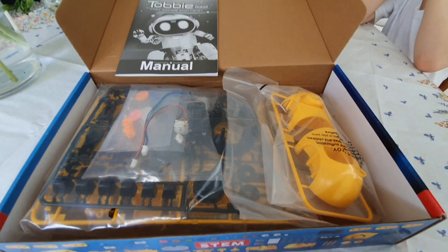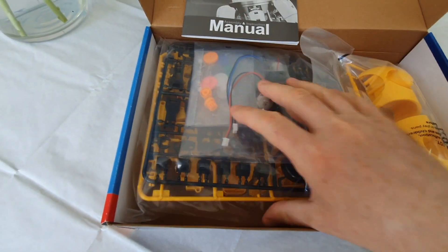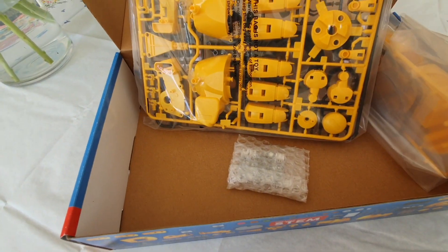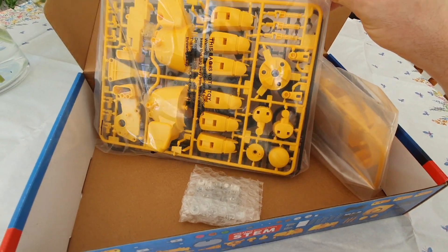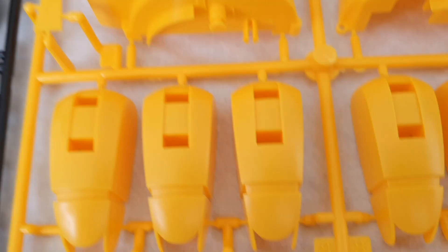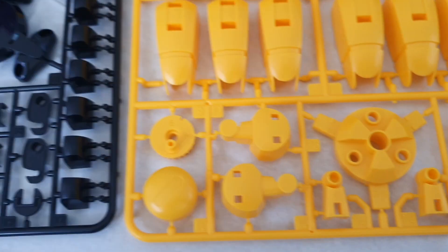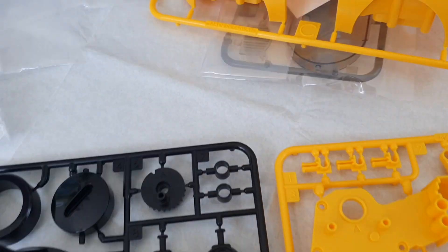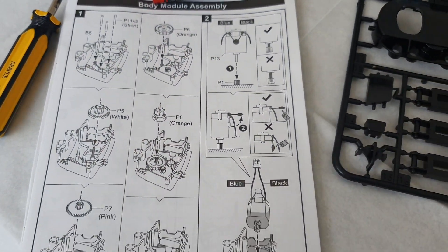Opening the box — the manual, a couple of little motors in there, and just a load of plastic bits. Seems to be a lot of parts but it looks pretty straightforward, so let's put it together. Parts are easily labeled, got an A and a B section and a C section, and some other parts. Just going to run through the instructions and see how we go.